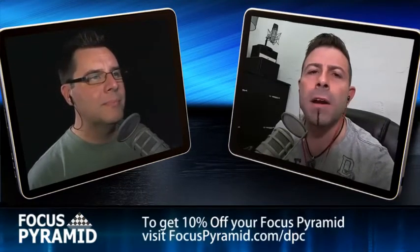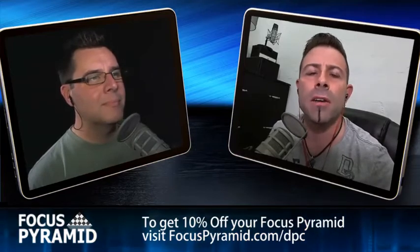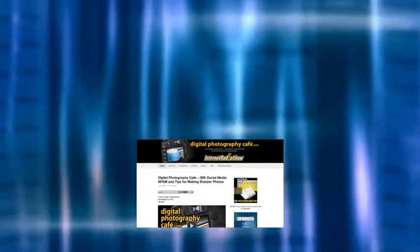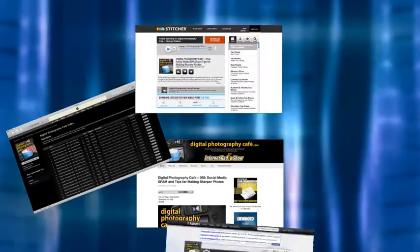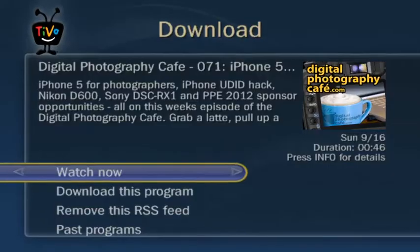On last week's episode, we talked about an A-mount lens adapter for the Sony NEX line, a brand new iOS camera app, another Photoshop alternative, and gave you a free and easy way to remove backgrounds from your images. If you haven't watched last week's show, I encourage you to do so. You can find it at our website digitalphotographycafe.com, in iTunes, Stitcher, TuneIn, and Xbox Music apps, or watch in HD on TiVo.